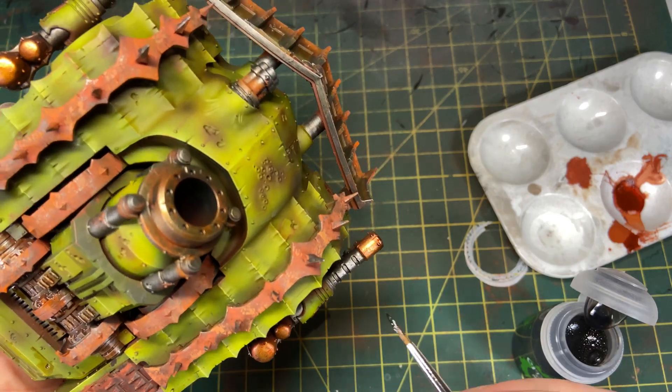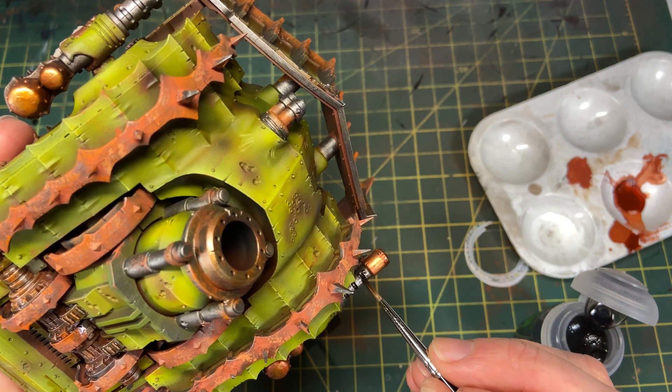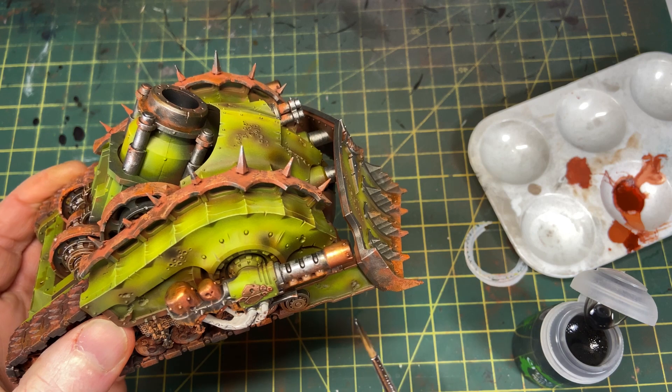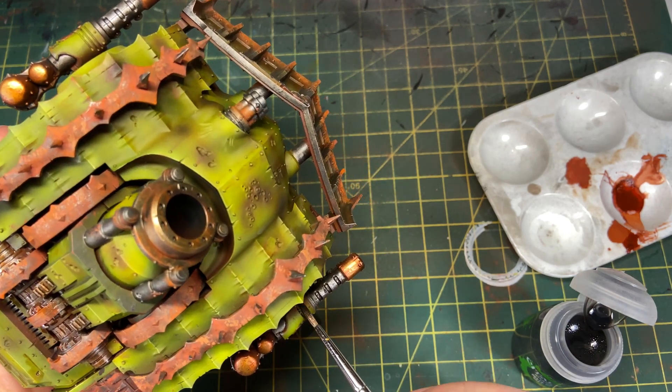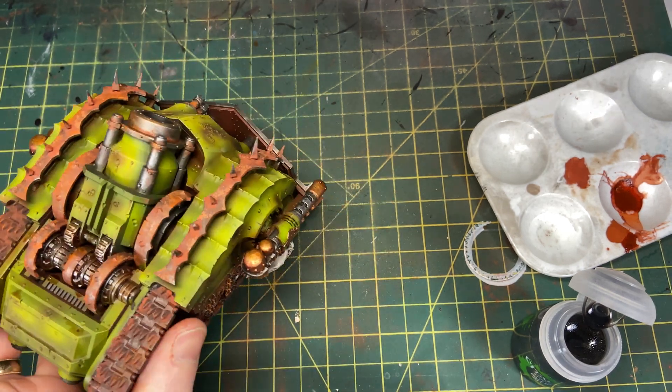A fairly boring step — I'm just painting Nuln Oil onto the metallics of the weapons, pulling out some of the detailing on the guns. I rarely thin washes and glazes — straight out of the bottle. I know that's probably heresy.